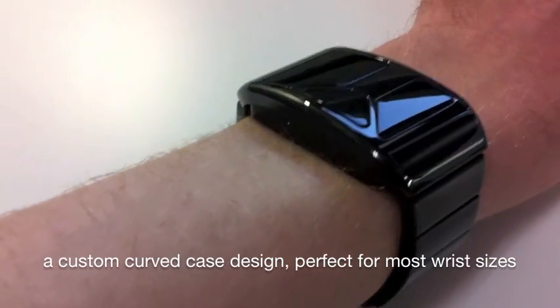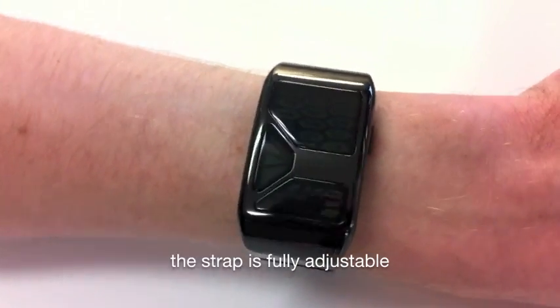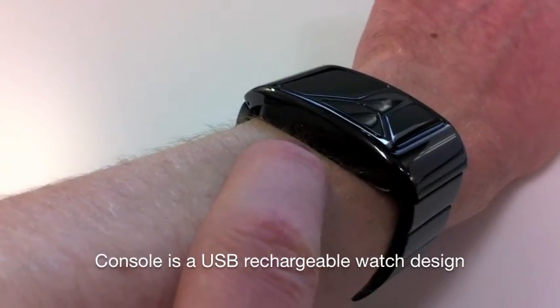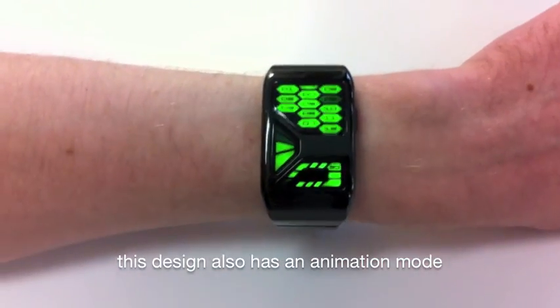The case is beautifully designed — it's curved, so it would be a perfect fit for most wrist sizes. It looks quite good on my small wrist. It's also a USB rechargeable design; you can just unscrew the USB cap here and plug it into your computer. This design also has an animation feature.